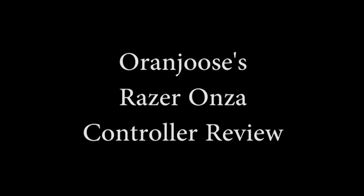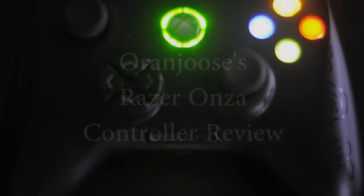Hello and welcome to Orange Juice's Razer Anza controller review. I know, I used to call it Onza too, but the Razer community manager at GDC corrected me with Anza. Whatever.